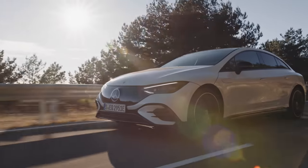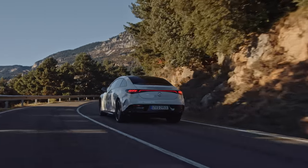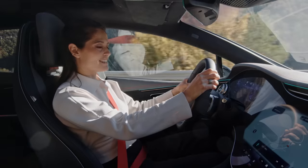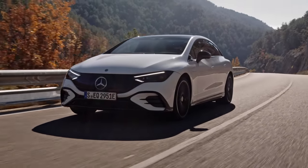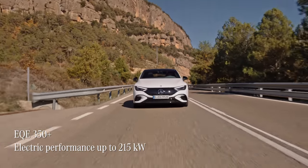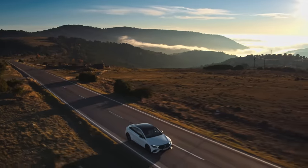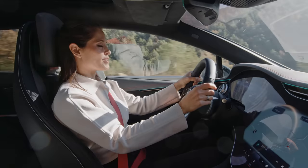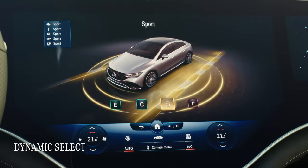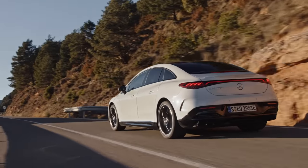Mercedes have been producing premium business saloons for decades and now they've taken this winning formula and brought it into the modern era with the EQE and a pure electric drivetrain. The first thing you notice when you drive electric is just how quiet it is — so smooth and luxurious, it definitely helps take the stress out of everyday life. The EQE 350 Plus offers up to 215 kilowatts of power and like every car in the Mercedes EQ range, a truly thrilling driving experience. The EQE comes with the dynamic select menu, allowing you to change between four different driving modes between sport and comfort.